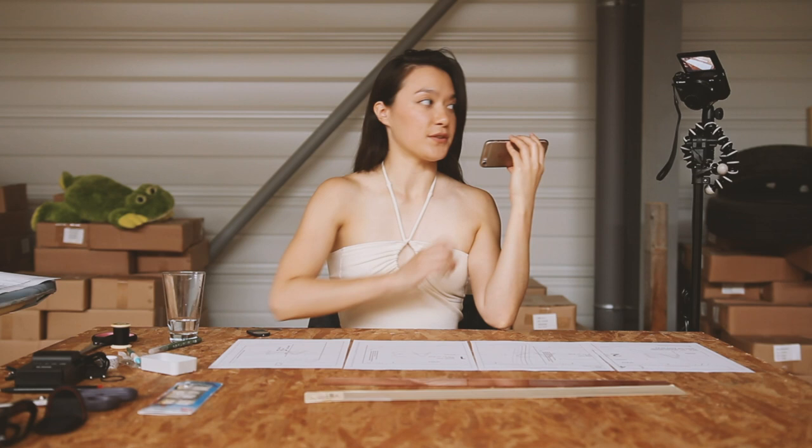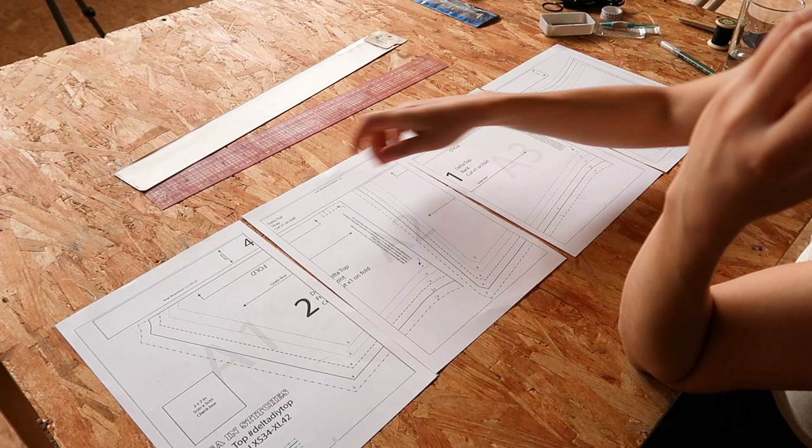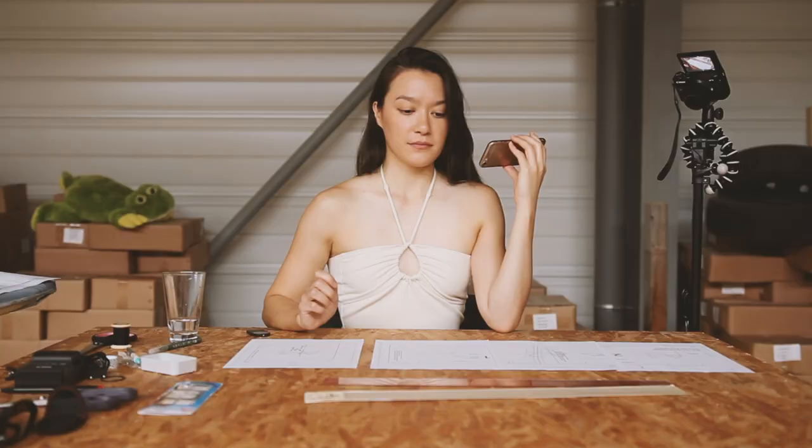Before we start sewing, I want to show you the pattern quickly. The pattern is composed of four pages. What you have to do first when you have printed the pattern is cut off this margin and this margin. Overlap the pages together and stick them with tape.